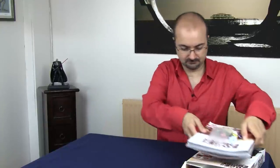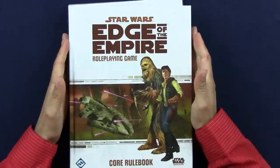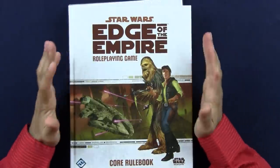Since Star Wars is likely to be on television at some point during Christmas, you really cannot get it wrong. Now this is the beginner's game — it doesn't end there. And this, my friends, is The Edge of the Empire, the role-playing game, the core rule book.